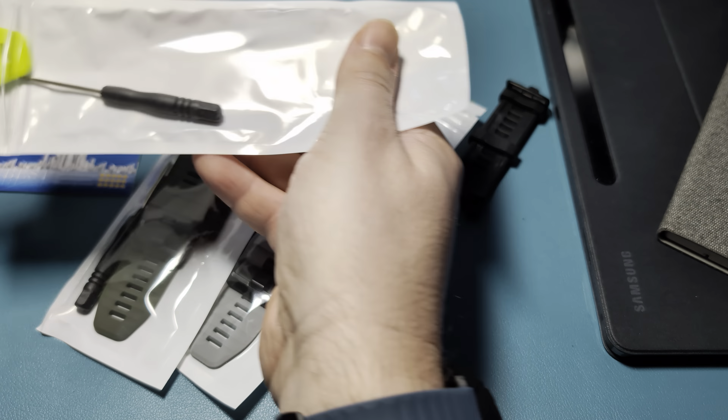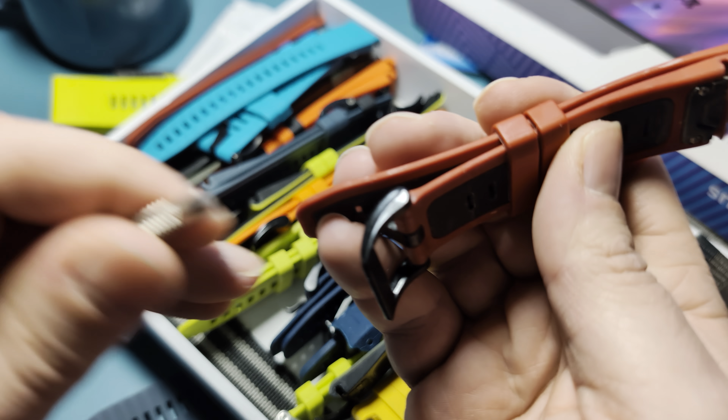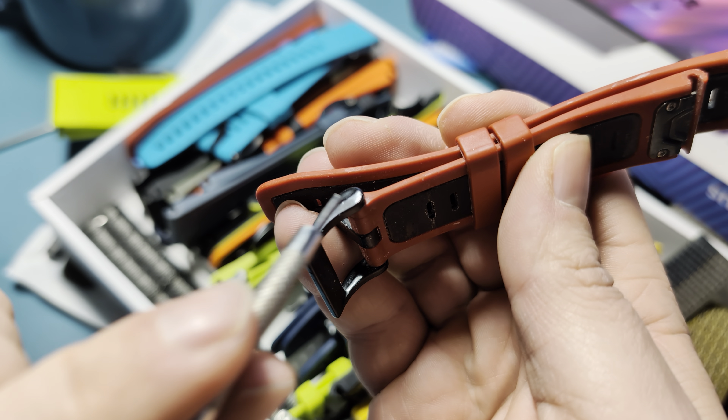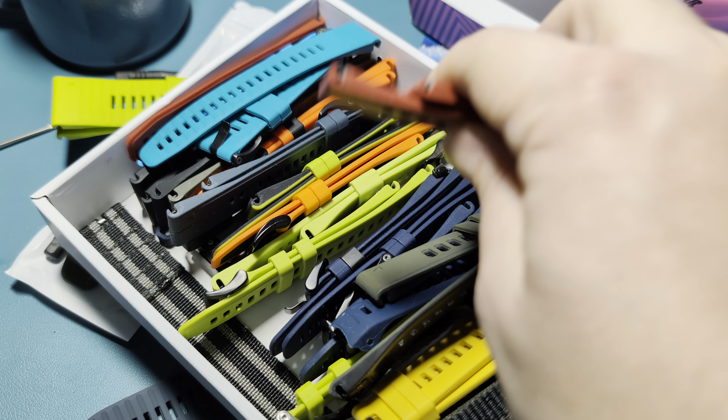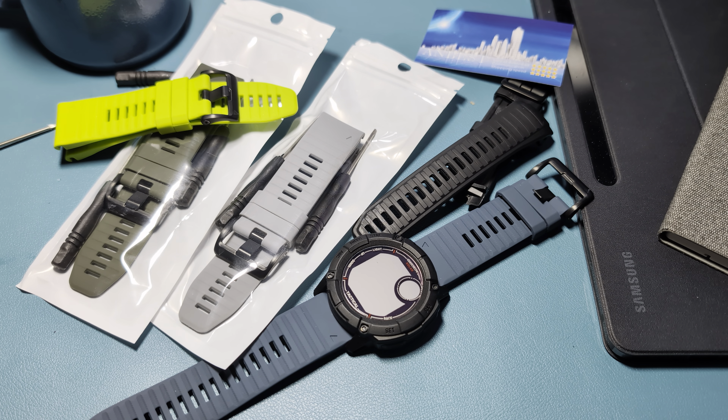I've gotten some of these where it has a metal locking mechanism, which is a nice touch because it's a little more sturdy and goes on easier — but this one also has a pin. So that's probably the only thing I'd look out for when selecting these: make sure you're picking ones that have the screw, not the pin. A lot of these I now worry about using, so going forward I make sure I get the ones with the screw connection.